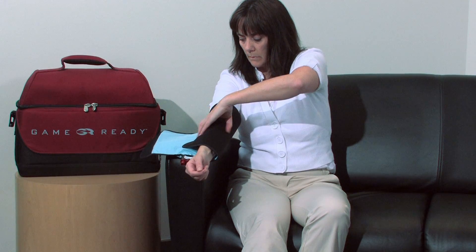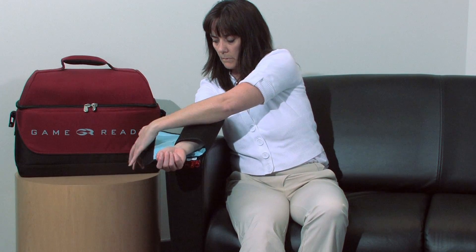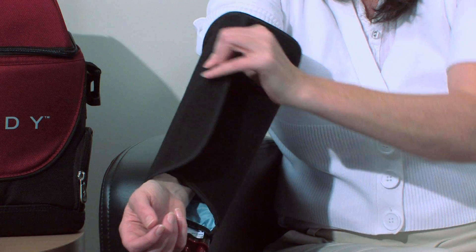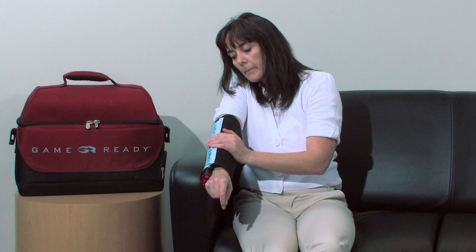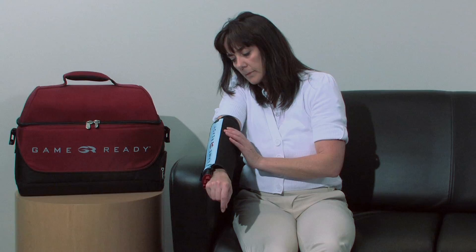Position your straightened arm on top of the wrap and secure the wrap snugly around the elbow. Always apply the wrap snugly against the body with no wrinkles or creases, allowing water to travel throughout the entire wrap.